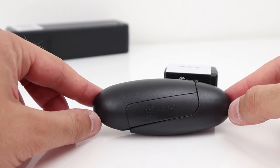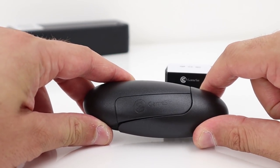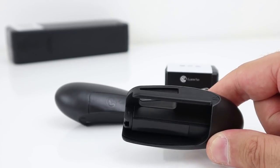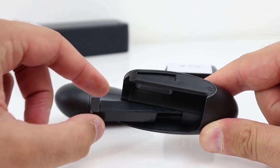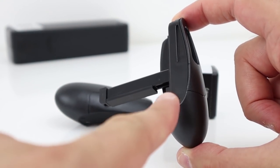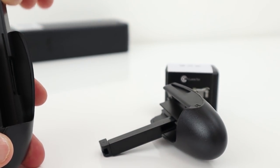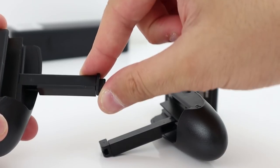Let's have a look at this. It says GameSir on there. Pull them apart like that — so this is one side of the device, and this leg just pulls out like that. You can also see on the bottom there 'R', so that is for the right-hand side.